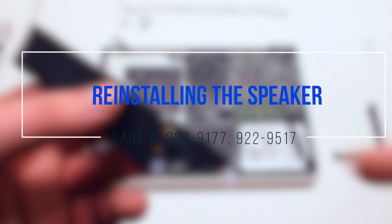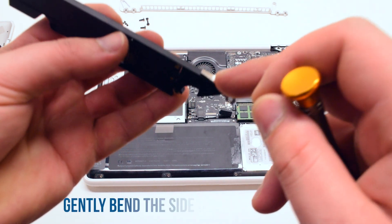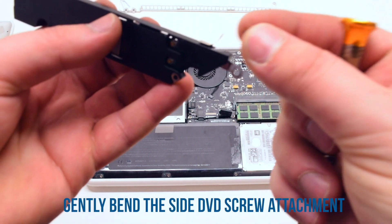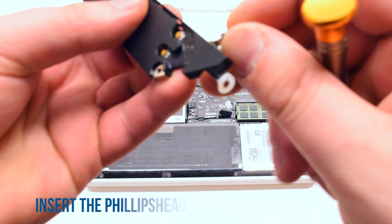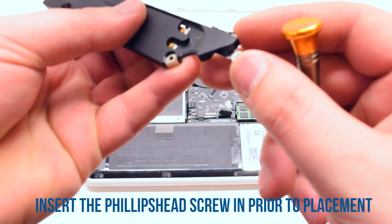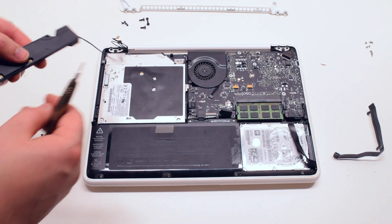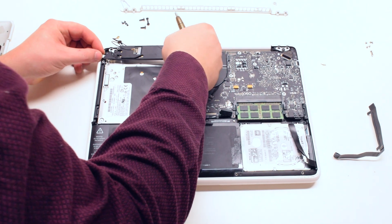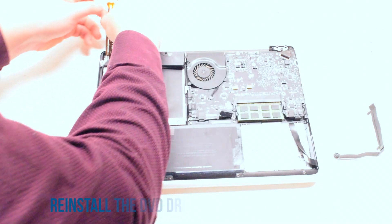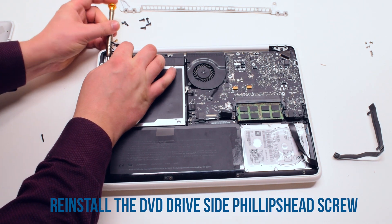Reinstalling the speaker: start off by bending the DVD drive screw holster and placing the screw inside of it — this will make it easier to reattach. Then align the screw with the screw hole in the DVD drive and screw it in.